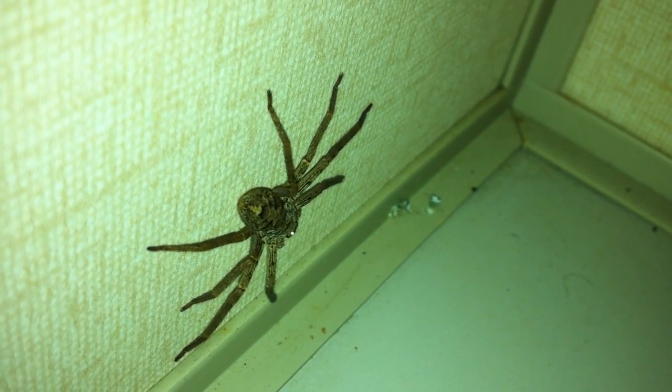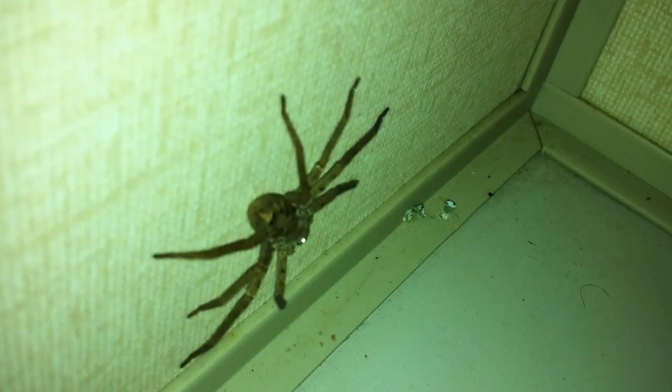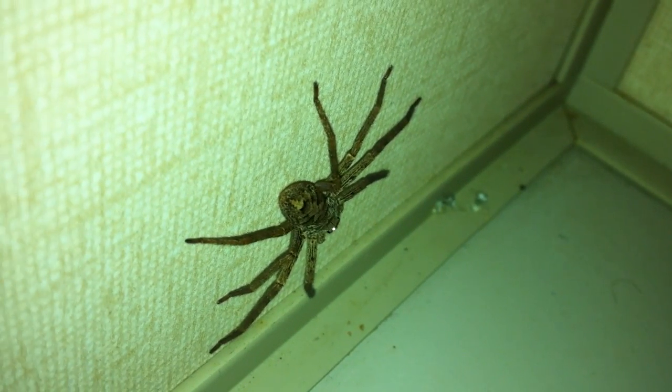This spider is an ambush predator — it'll run across the ground and ambush critters. They are also called housekeeping spiders in Japan, because they're great for keeping pests like cockroaches in check, although we don't have too many cockroaches here, so it would probably starve if it had to stay in our place.